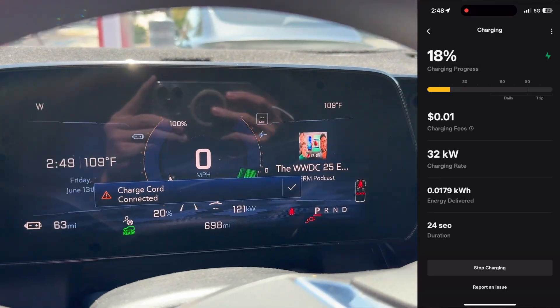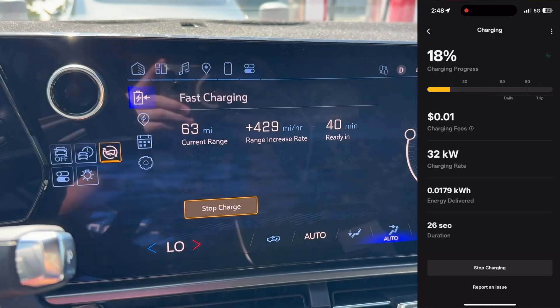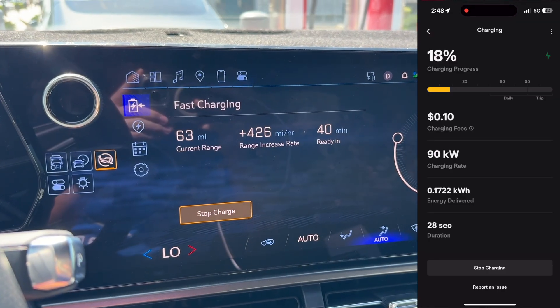Just be mindful that you might be blocking other cars and taking up extra space, and try to avoid it if you can. Both your car and your app will show you information about your charging session, but the fees will be on the Tesla app.